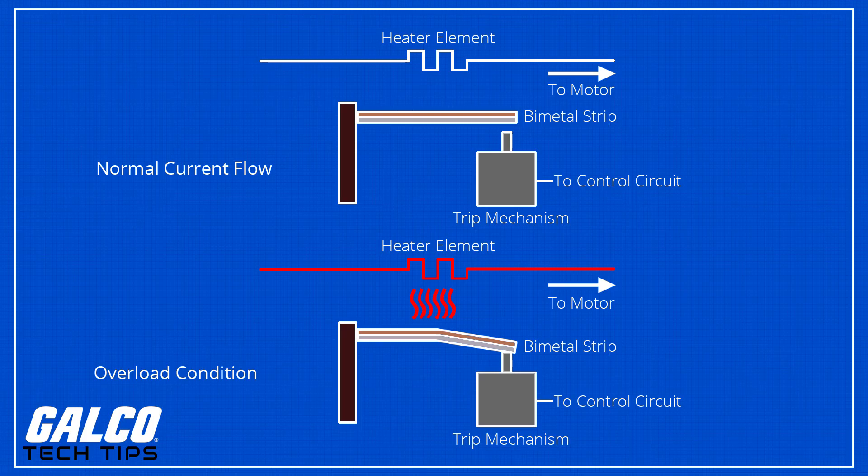Thermal overload relays have a bimetallic strip that bends when heated to a set temperature. When excessive current heats the relay to that set point, the contactor de-energizes and interrupts power to the motor.